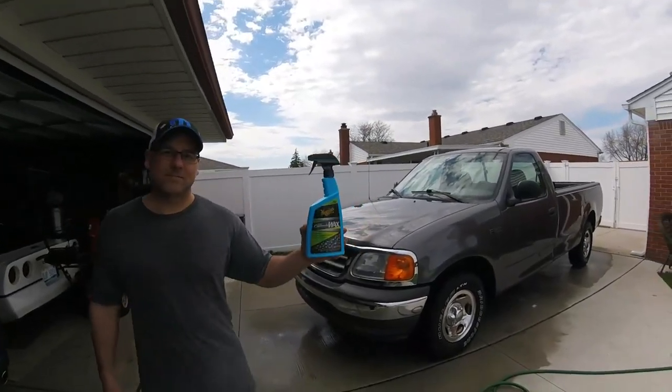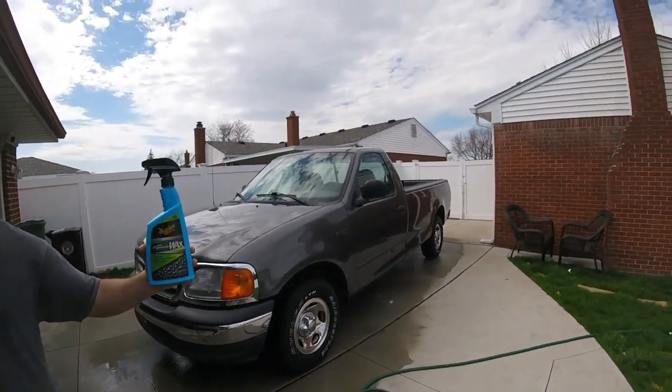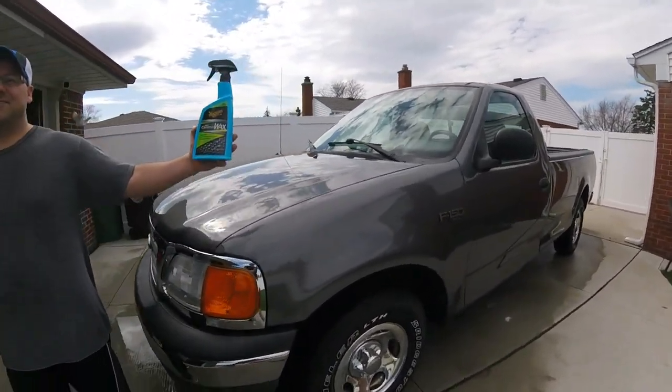Welcome back to the channel. Today we're going to be trying out Meguiar's Hybrid Ceramic Wax on this almost 15-year-old truck. It is 15, ain't it? 2004.